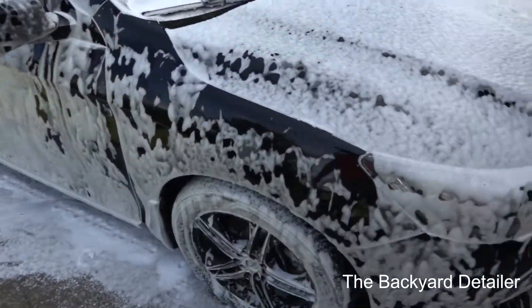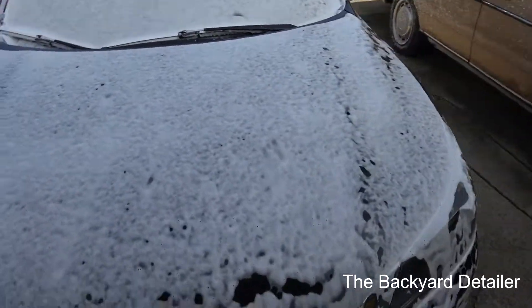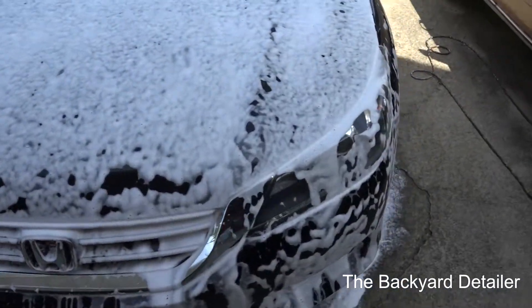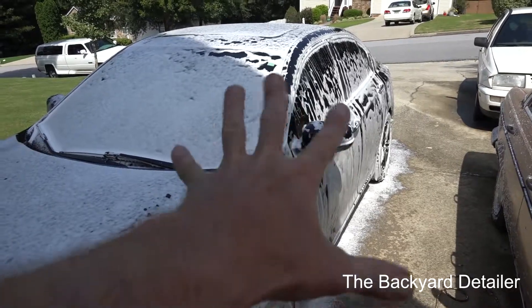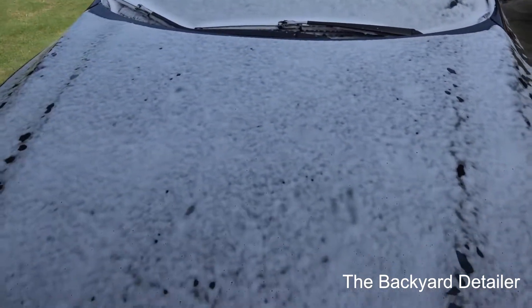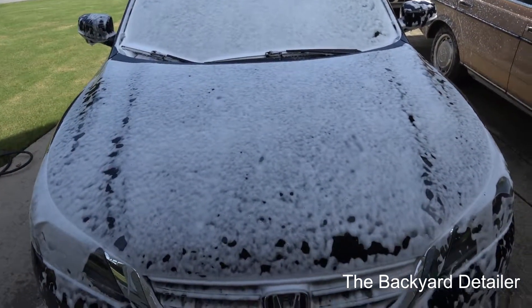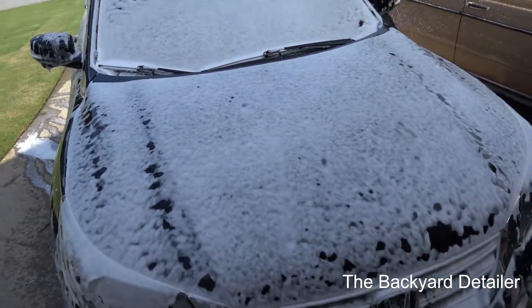It's sheeting off faster than I'd like to see. There are mostly medium cell bubbles in here. This is the sun side of the car — there's really not a lot of sun on it, but it's just weird how the properties are reacting. The other sun side is doing the same thing. It's pretty stable on the flatter, more horizontal surfaces.